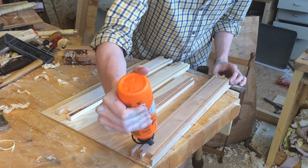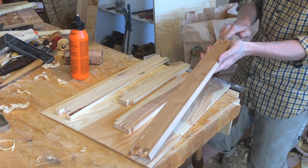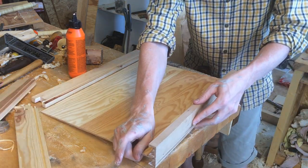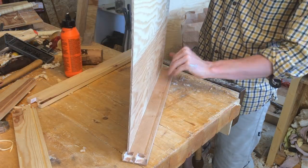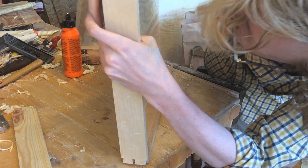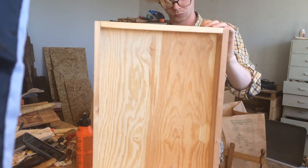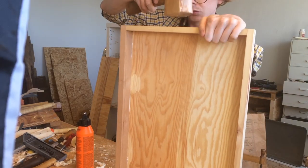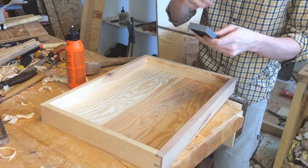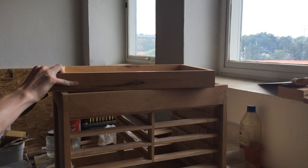After some fiddling with the bottom to get it to fit, I could get some glue in the joints and smash it together. Then it was the same procedure 7 more times.